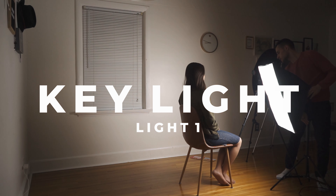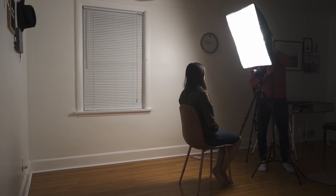So the first thing I'm doing here is determining how high I want to get my light. The higher I go, the more shadows I'm introducing underneath Sarah's eyes and even underneath her chin — to the point I get this raccoon eye look. That is a very unpleasant look. So as a good rule of thumb, stay at about 45 degrees up from your subject.